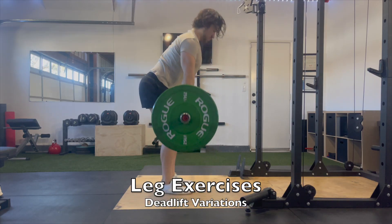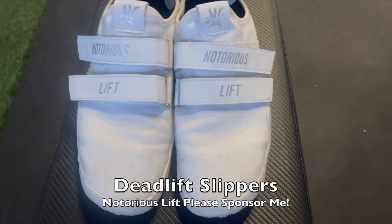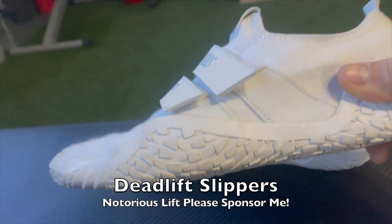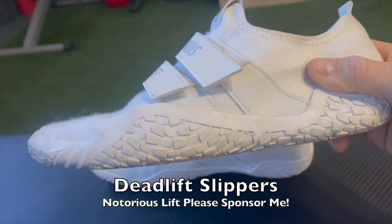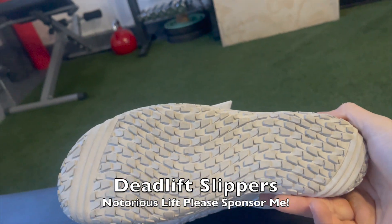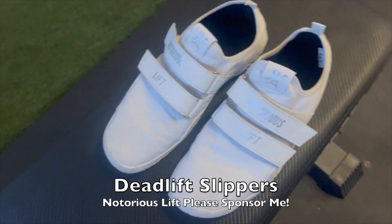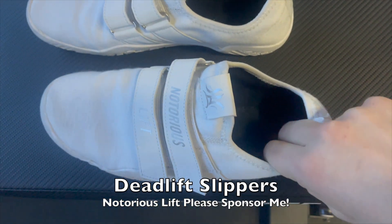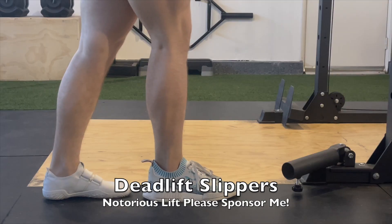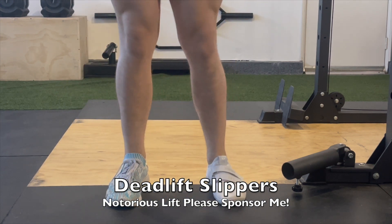Moving on to deadlift variations, the perfect solution is deadlift slippers. They have a few main functions: they're tougher on the sides to allow for external spreading — if you've ever deadlifted in regular shoes you might have put holes in the sides, that's what that's for. They also have extra grip on the bottom, flat soles, and an ultra wide toe box for a stronger base, as well as a removable insole for less range of motion at the most lower-back taxing part of the movement. It might seem minimal, but it can mean 10, 20, or 30 pounds extra on the lift and save your lower back.